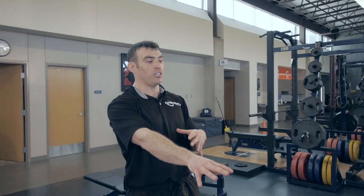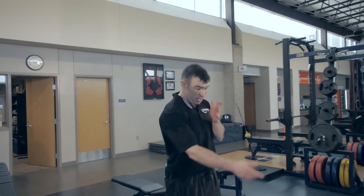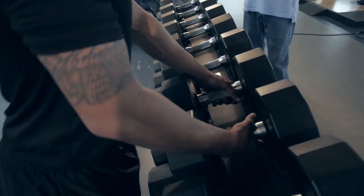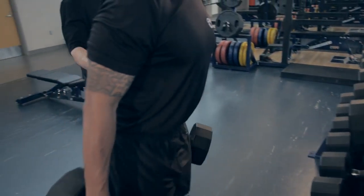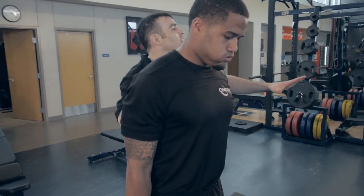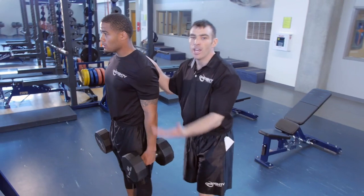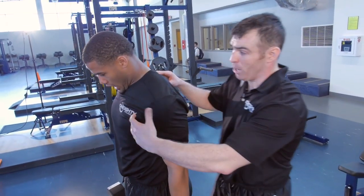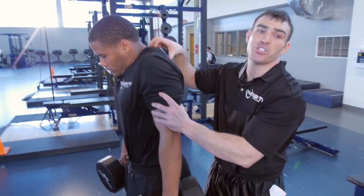Right here we're going to show you how. The first thing we're going to do is a dumbbell shrug. Go ahead Bo, grab a weight — grab 65, that's great, or those 85s if you want. We're going to do 12 reps. Weight's going to be at your side. The key here is to control the movement and do not let the movement control you.